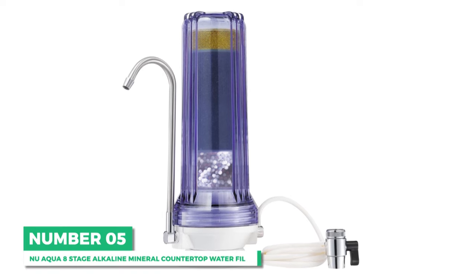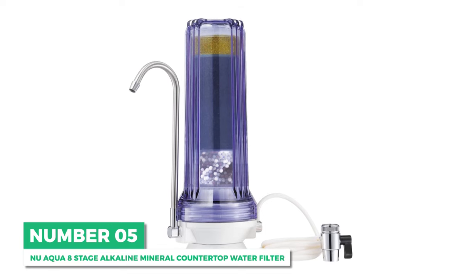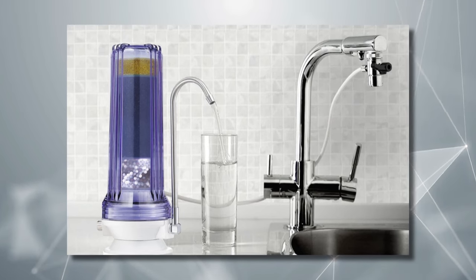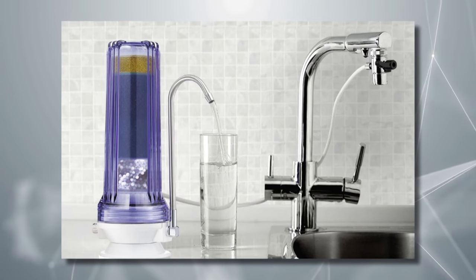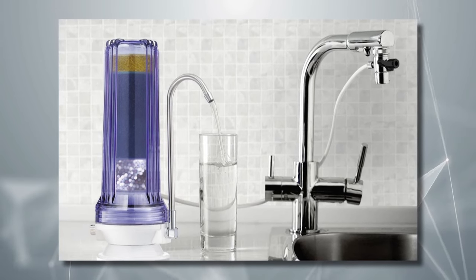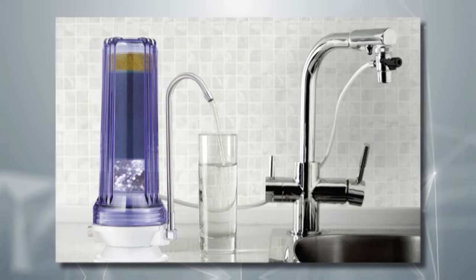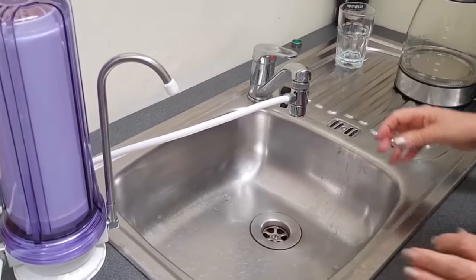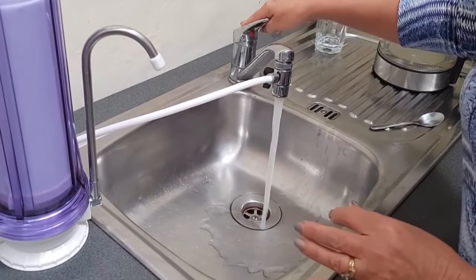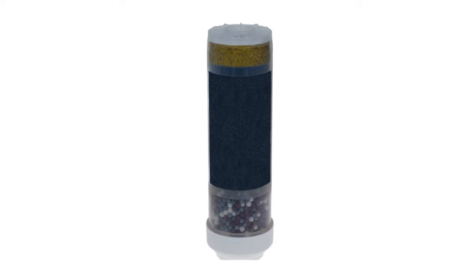Next is the best alkaline option: the New Aqua 8-stage alkaline mineral countertop water filter. If you're looking for great tasting alkaline water on demand, look no further. With the New Aqua 8-stage countertop filter, you won't just get pure filtered drinking water — you get water that's packed with health benefits. Unlike some reverse osmosis systems that can remove too many minerals from your water, or a regular filter that just can't effectively remove contaminants, this 8-stage countertop water filter takes care of both.